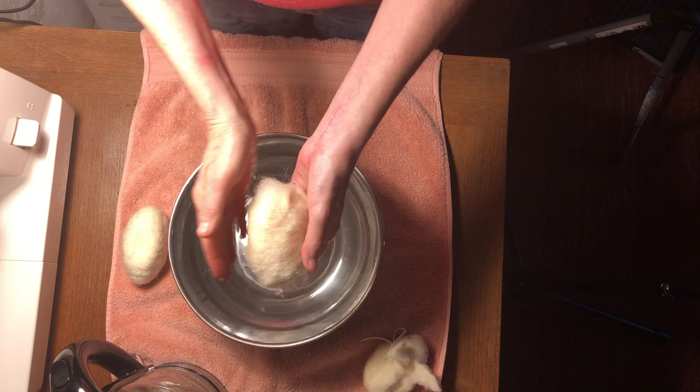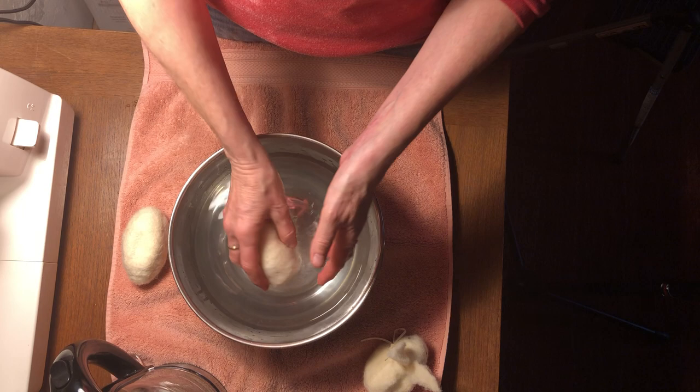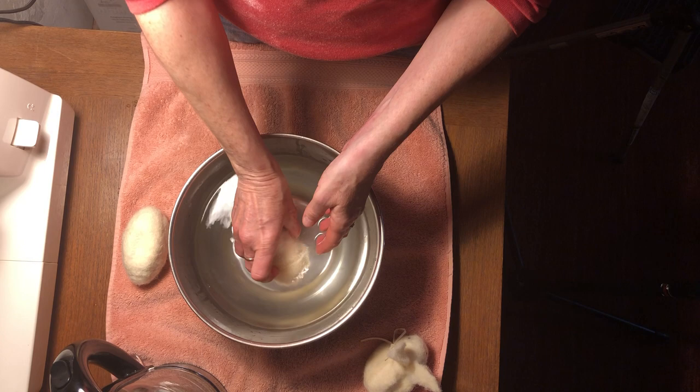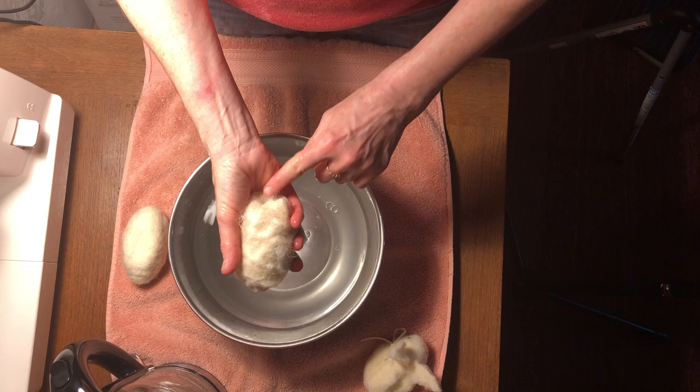This is the part that's a little bit like a leap of faith, because as soon as you submerge it, it starts to come apart. Just have faith. You might want to squeeze it a little because the water may only be on the outside layer — you want it to get all the way down. This is wet but not too wet.